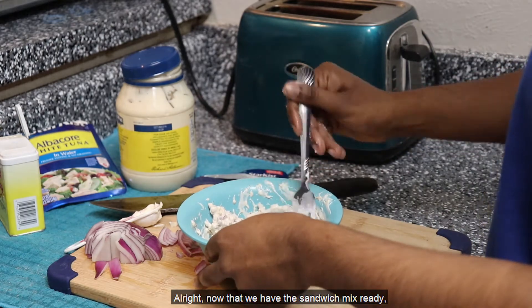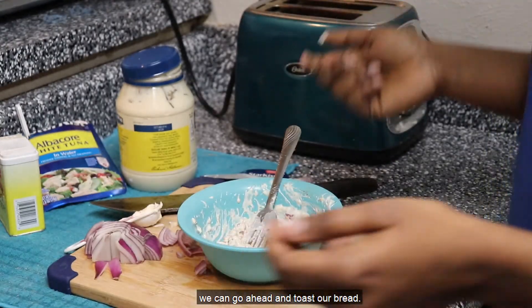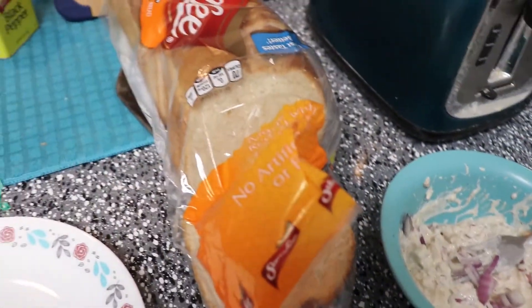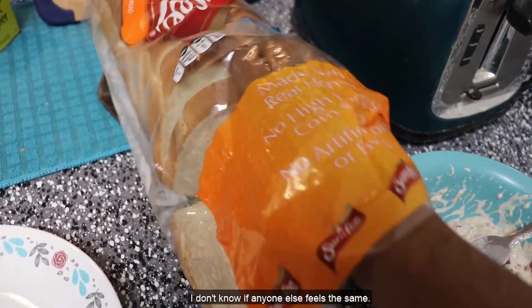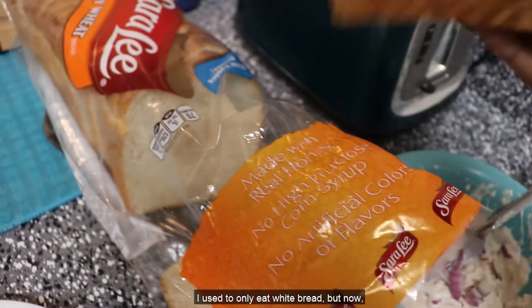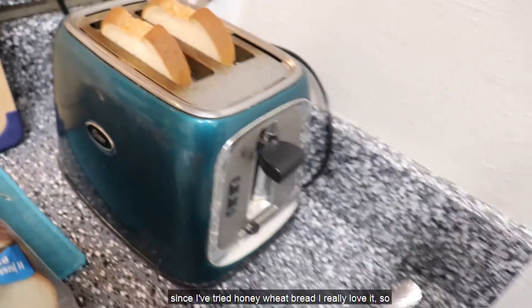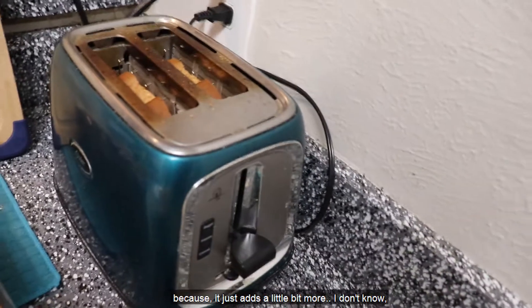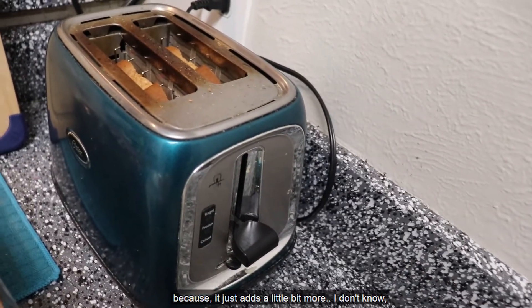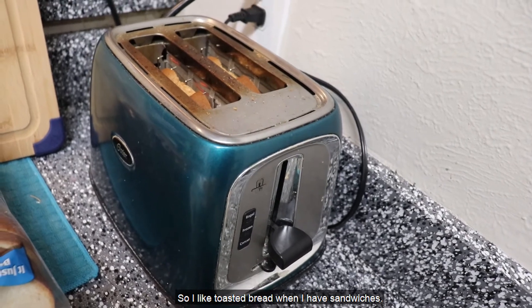Now that we have the sandwich mix ready, we can go ahead and toast our bread. I love honey wheat bread — I used to only eat white bread, but since I've tried honey wheat bread I really love it. I'm going to toast my bread because that just adds a little bit more care to my sandwich. I like toasted bread when I have sandwiches.